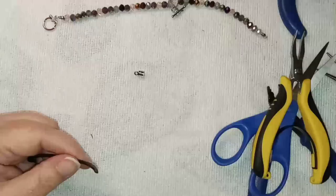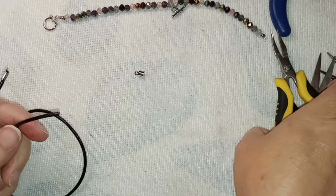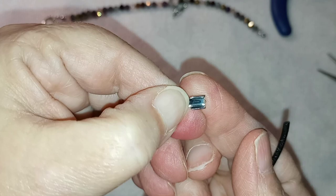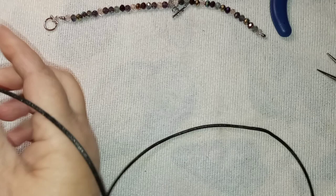I'll get this end of the toggle on here, close it up, and make sure it's good and closed. So I cut my cord about 19 inches long, and I had to play around to see which cord ends I needed. The small ones were too small — they wouldn't actually wrap around it. So I went with the medium sized ones. These ones have like a little tooth in them that's going to grab this cord, and I want to make sure the cord end is lined up the same.